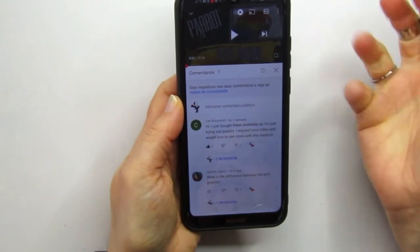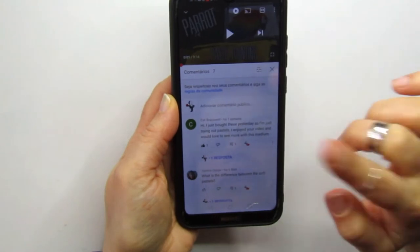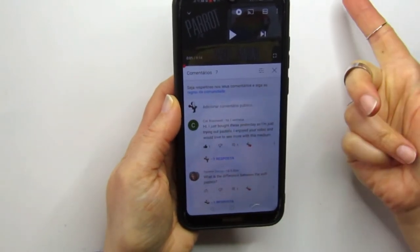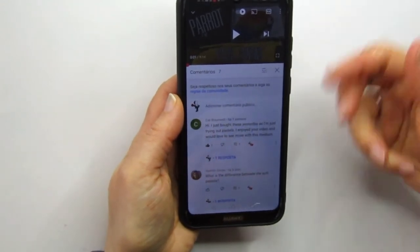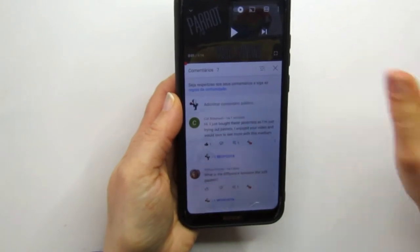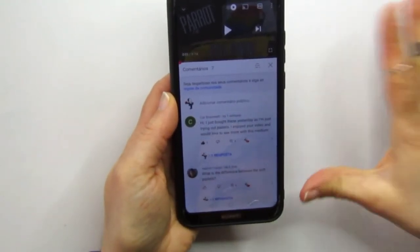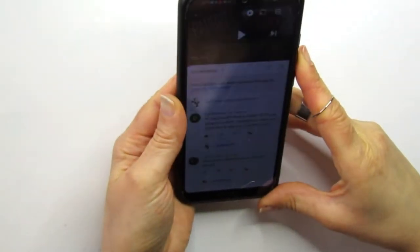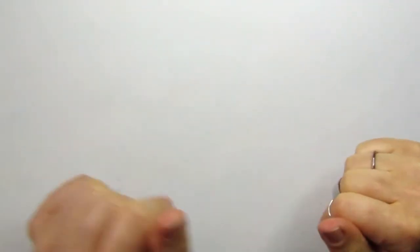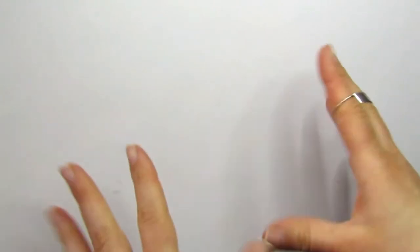Kat bought a gallery set of semi-hard pastels and would love motivation or inspiration to try and paint something. Yasmin asked what's the difference between those and soft pastels. So I kind of tried to answer them both — for Kat, we'll make a video, and for Yasmin, soft pastels are very different.